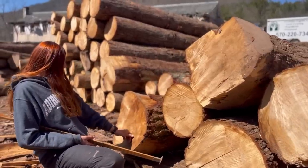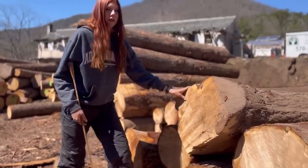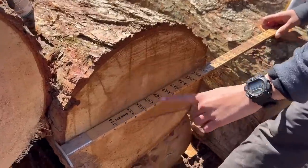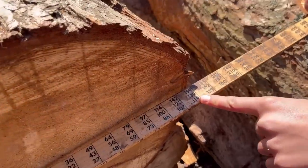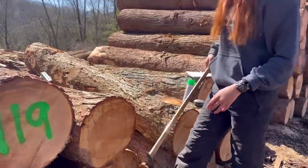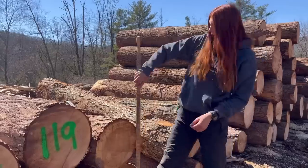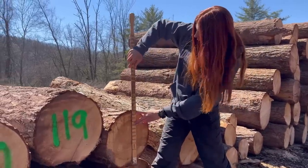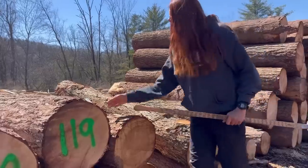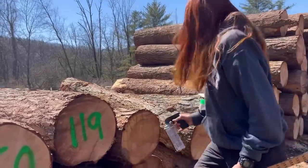That one looks good, this one a little bit — not terrible. Those two are butt logs; butt logs are generally nicer logs. So it looks like this log would fall under 119, but I'm going to take off an inch for the shake on both sides. It's also not a perfectly round log — if I measure it this way I get more like 107 than 119. Because of the shake, I'm going to put this as 107.